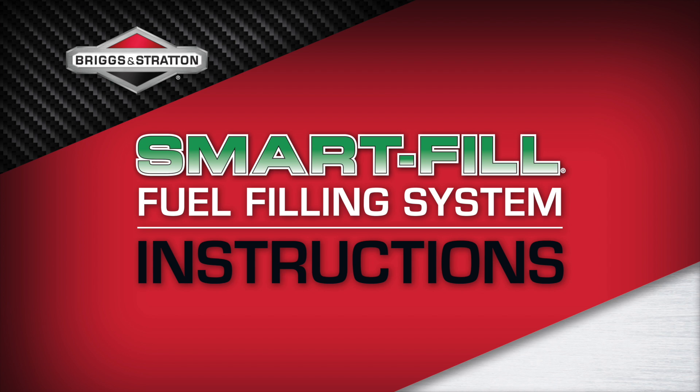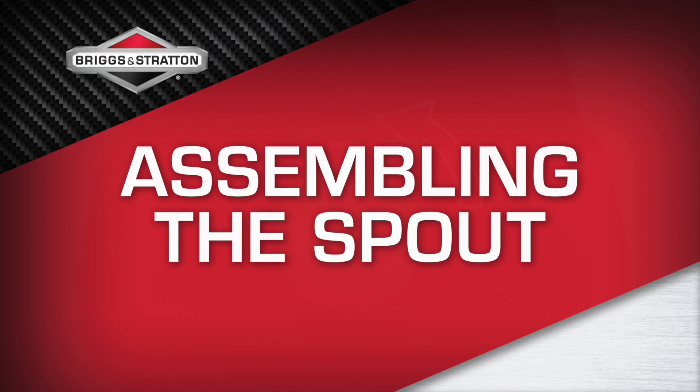It's time for a smarter pour. Follow these simple steps to use your Briggs & Stratton Smart Fill fuel filling system safely and correctly.